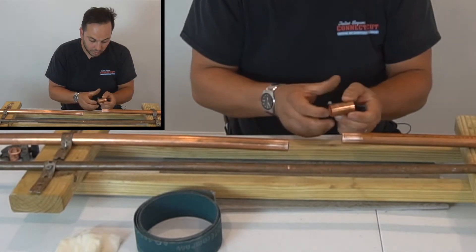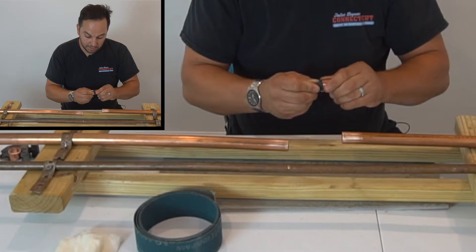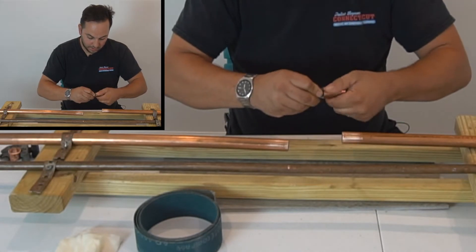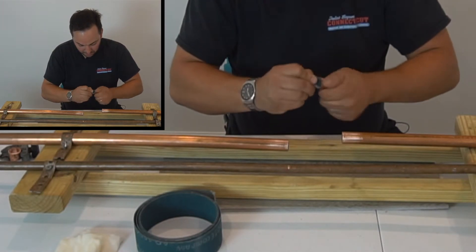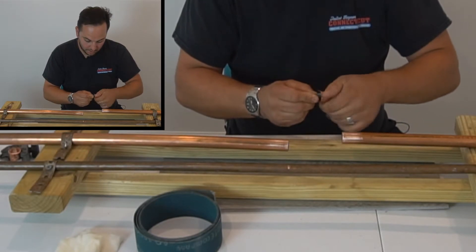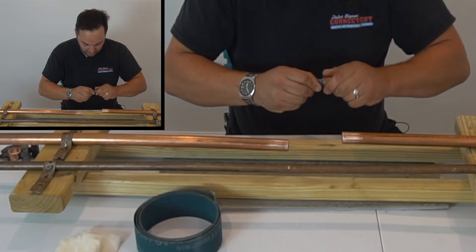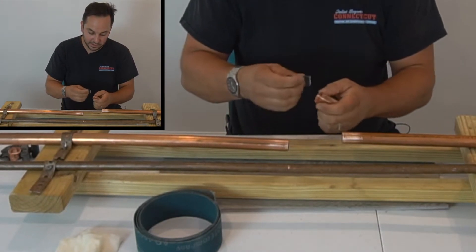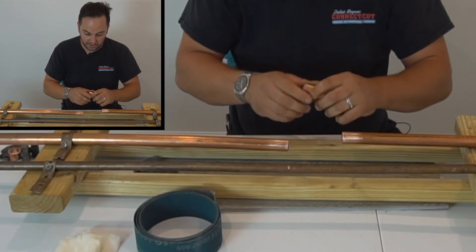We're going to take our fitting and scrape the inside to clean it up. You can use a fitting brush or just roll up the sandpaper — either way you're going to do it just fine. I also like to clean the face of these fittings, because it causes the solder to flow and make a really good thick seal on the ends.